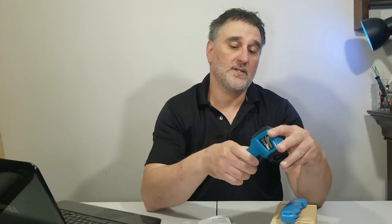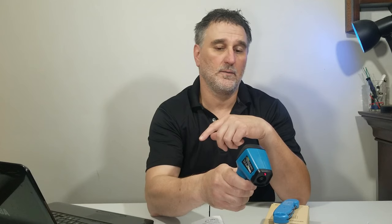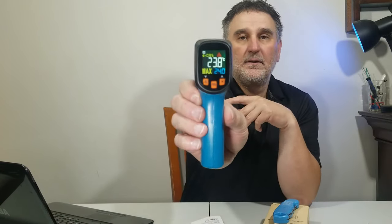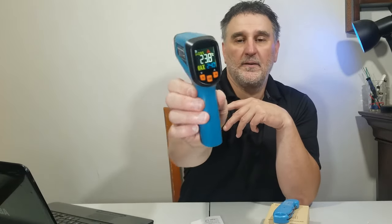You know, I feel like a kid when I turn it on — I just press the trigger and it's on. Let's check the reading. I just want to be sure: 23.6°C here, 23.8°C inside — nice. The battery is already inside the machine.